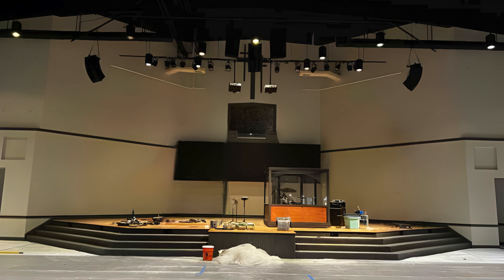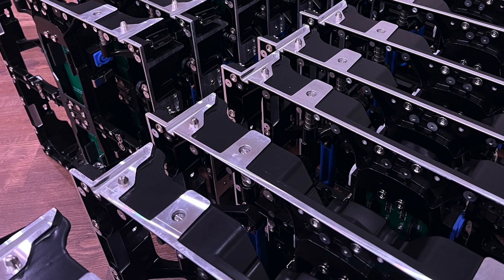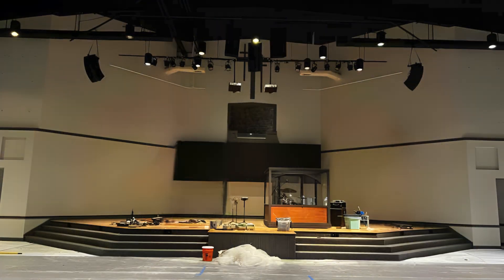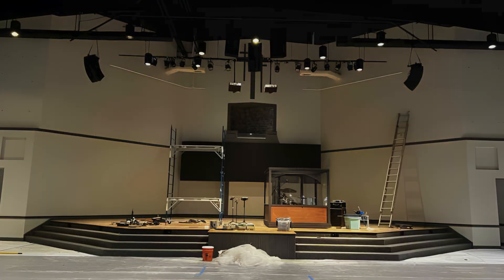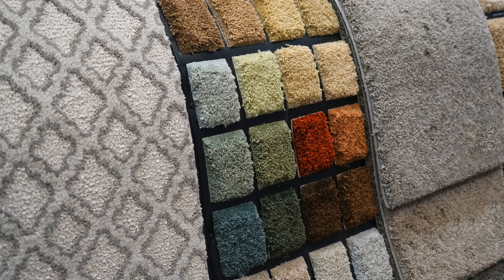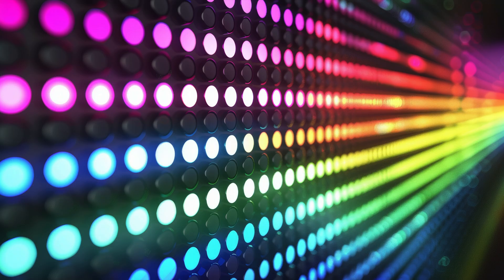What made it a challenge is that back in 2021, we installed 56 Springtree 3.9 video panels, and now in 2024 they wanted to double the size. The problem with adding new panels to old panels is similar to adding new carpet to old — the lots are different, and the colors do not match.